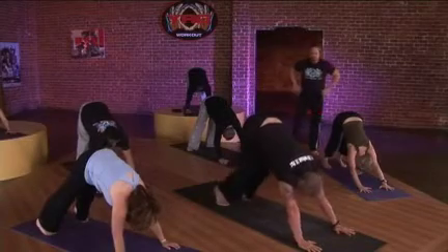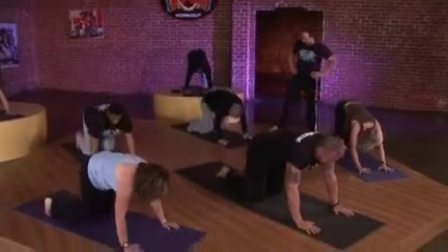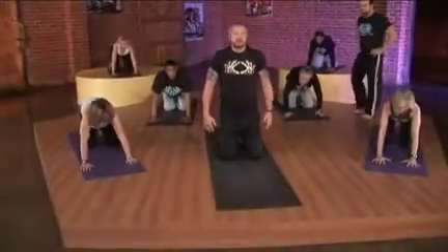Take a deep breath in, exhale, lower to your knees. Inhale, come up on your knees and sweep your right foot forward. Bring your right hand on your right knee and just pop up into a lunging position.